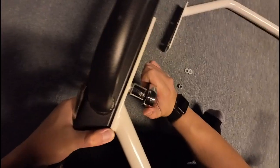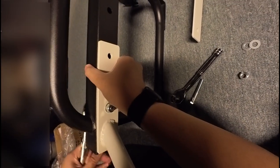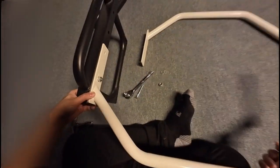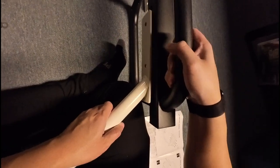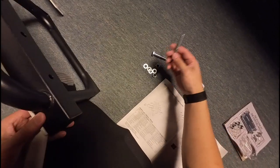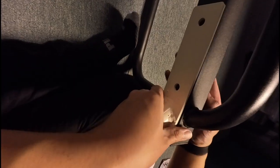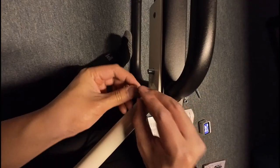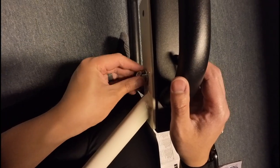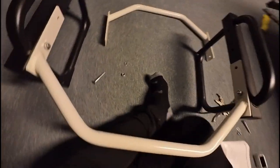I'm not going to tighten it all the way just yet so I still have some wiggle room — I need to make sure this hole is aligned as well. Might as well do the opposite side so I have it able to stand. I'll do the same on this side: put a washer through, feed it through, and then send a washer through and screw it in by hand a little bit. Again, I'm not going to screw it all the way.